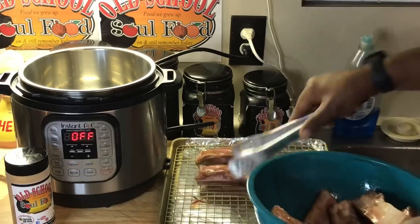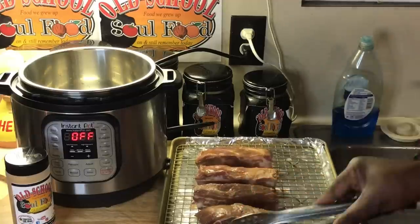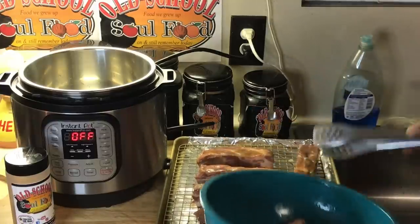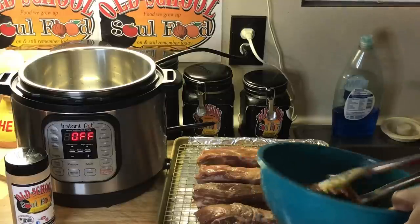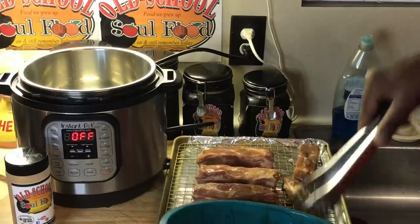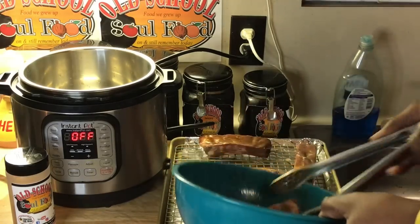I'm going to put them on this rack and season them really good. I'm going to use this rack again when these come out — I'm going to brush them with barbecue sauce after they come out of the Instant Pot, and put them in the oven to get a little bit of sear on the sauce. Make sure all that good Worcestershire sauce is on there. That's a lot of flavor.